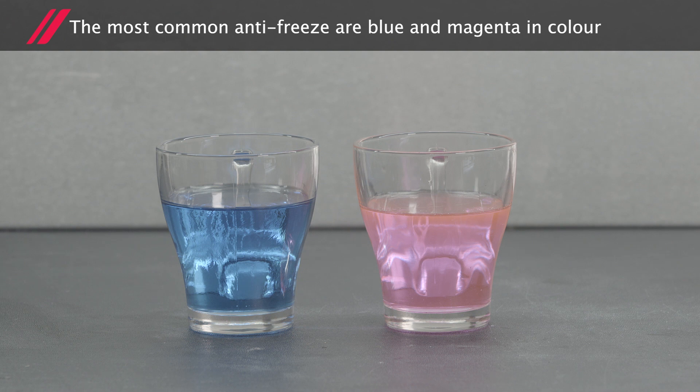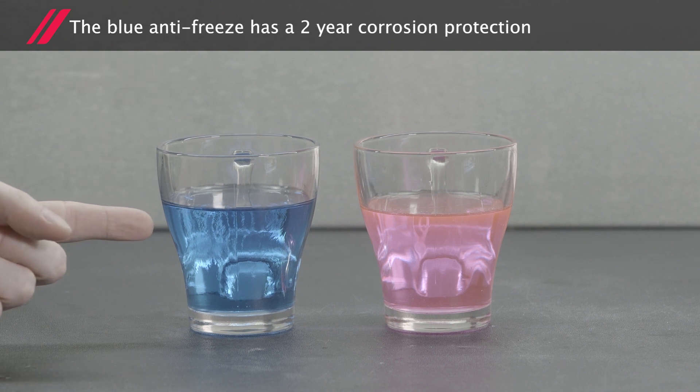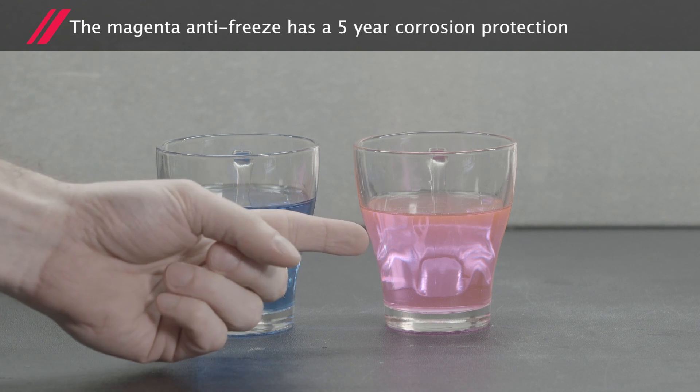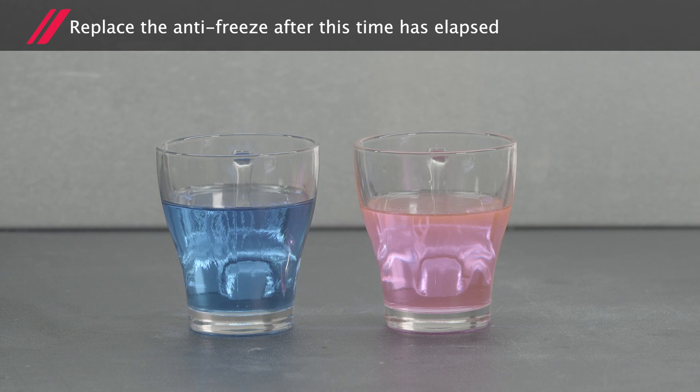The most common antifreeze are blue and magenta in colour. The blue antifreeze has two-year corrosion protection, whereas the magenta antifreeze has five years. Ensure you replace the antifreeze after that time has elapsed.